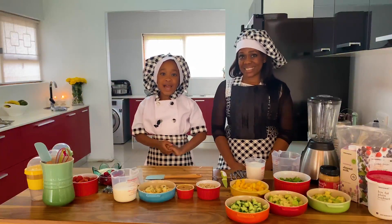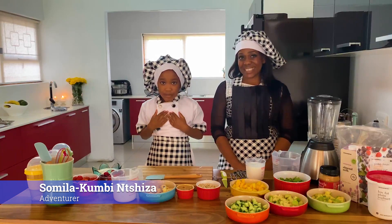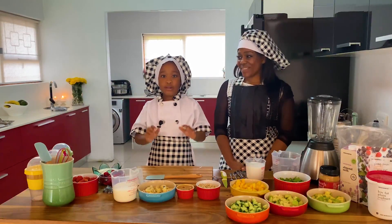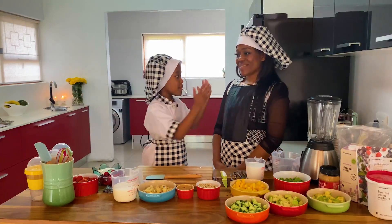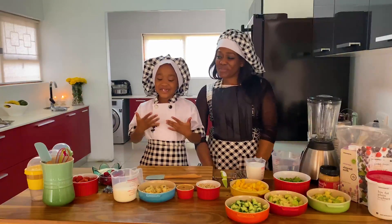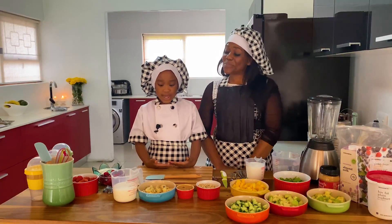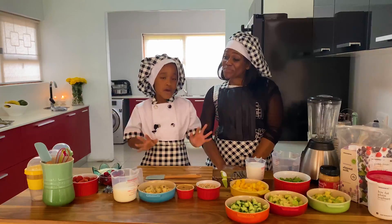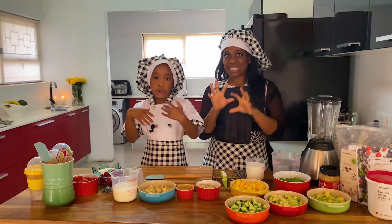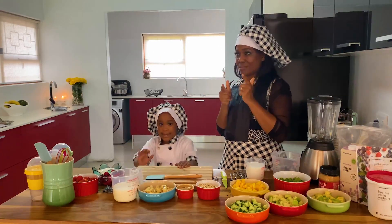Hi everybody, welcome back to my Kitchen Club! My name is Pamela Kumbi and I'm seven years old and I'm from South Africa, Port Elizabeth. This is my mommy — say hi mommy! She is gonna help me with a healthy smoothie. These are all the ingredients. First we have to wash our hands because we don't want to put germs in the fruits, so let's go wash our hands.